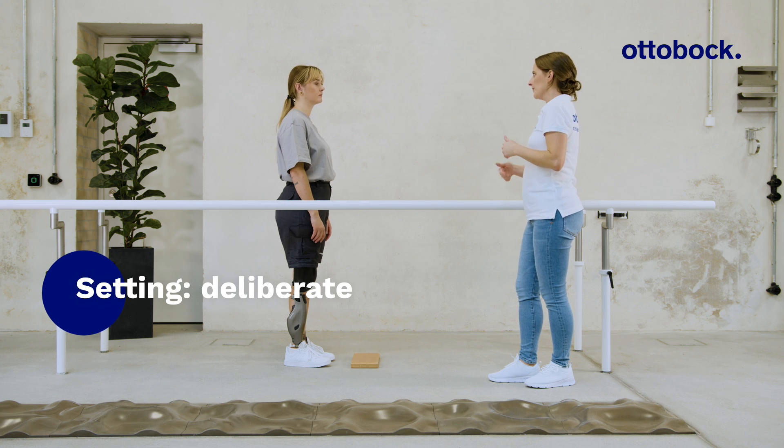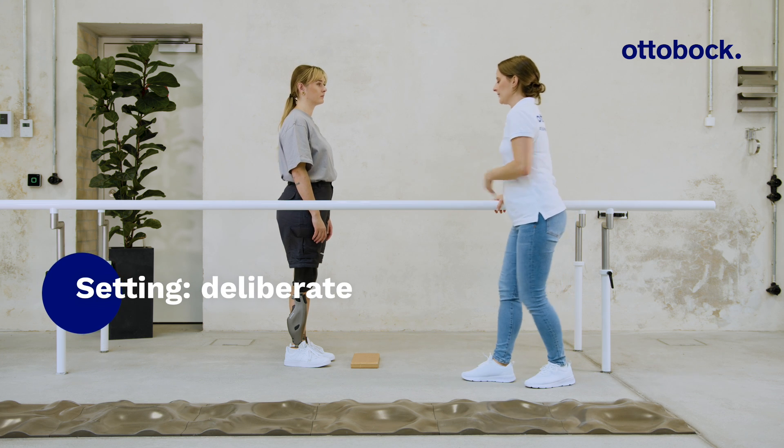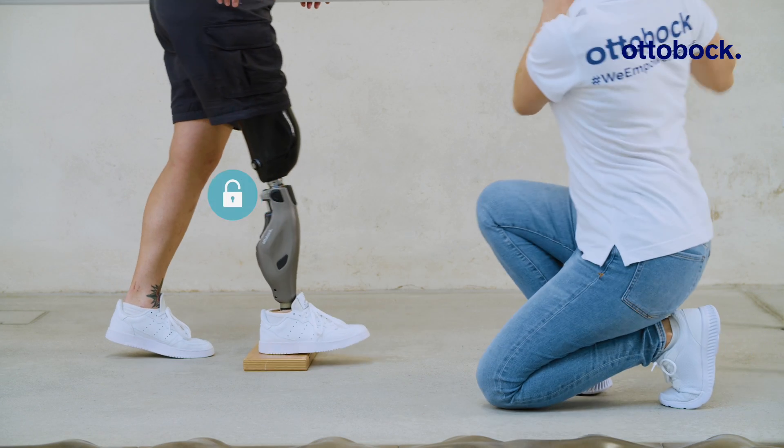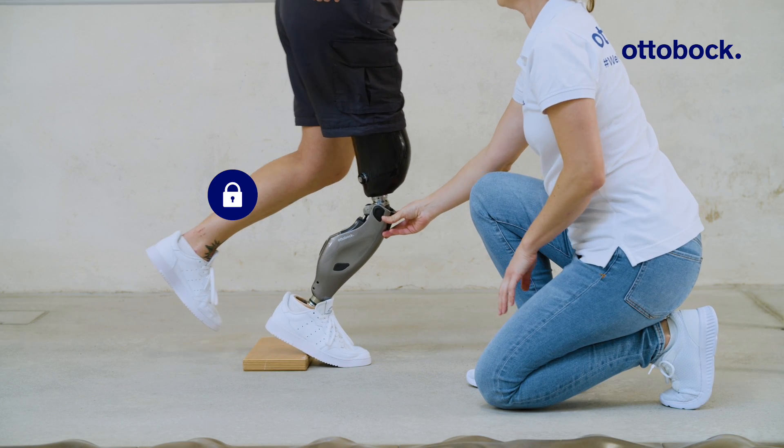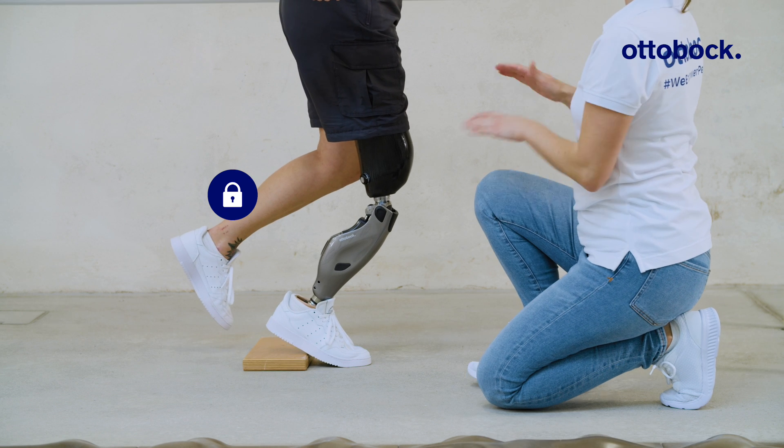With the deliberate setting, the knee must remain flexed, loaded, and still slightly longer to activate the function. Even with forward and backward movements, the knee blocks against flexion.